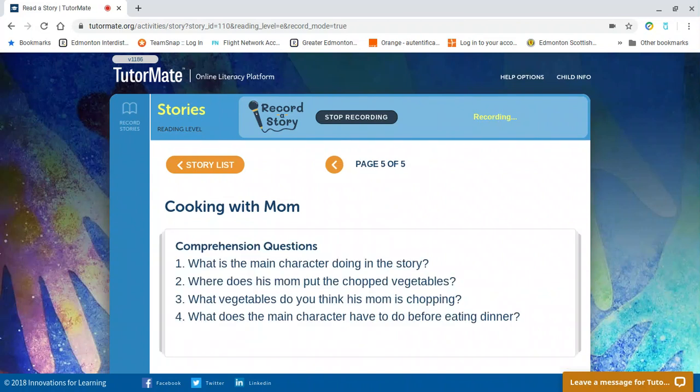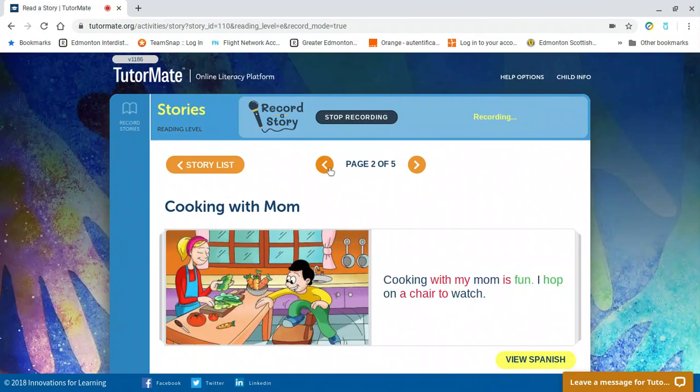So that's the end of the story. Let's look at the comprehension questions. The first question is: what is the main character doing in the story? Do you remember, Bentley? Say it out loud. Let's go see. So it says here, cooking with mom is fun. I hop on a chair to watch. So what he's doing is cooking with mom, and he hopped on a chair.